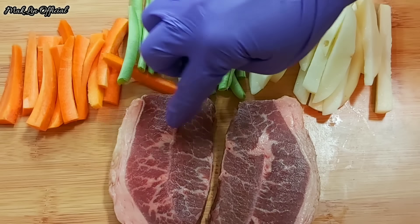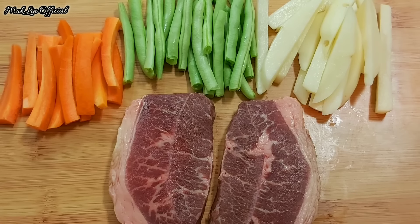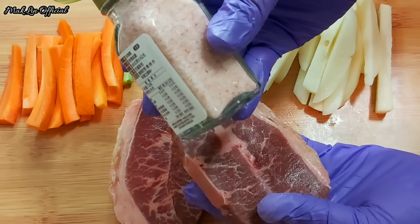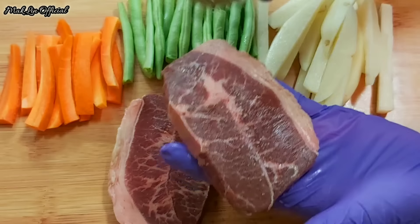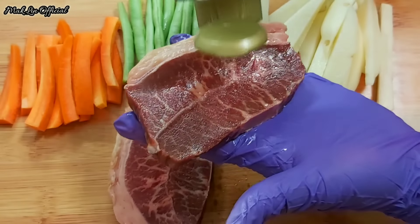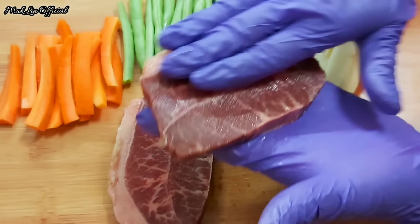Pertama saya bumbuin dulu daging sapinya. Disini saya pake garam Himalaya yang warnanya merah. Boleh juga pake garam lainnya, sesuai selera aja. Kita lumuri sampai rata, secukupnya aja ya teman-teman, jangan terlalu banyak nanti keasinan.